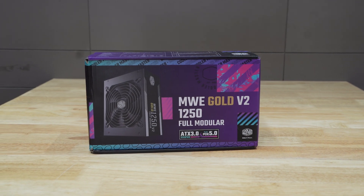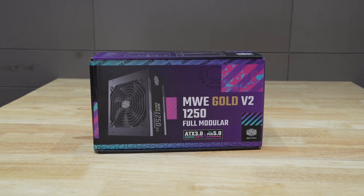And at the end, let's talk about the power supply. We have the MSI MEG Gold V2 1250W, which is a fully modular power supply.